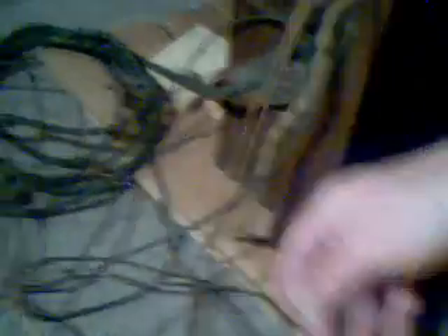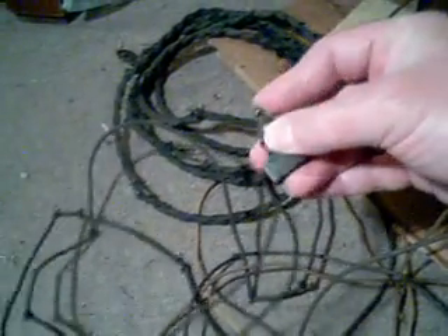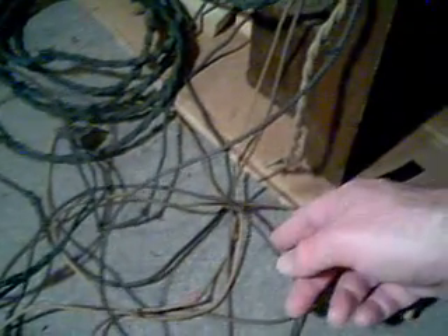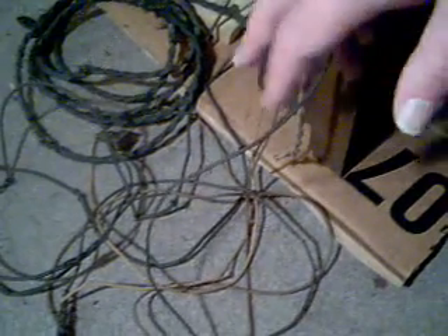I've never seen so many wires in all my life. Here's the power switch. Some of these wires would go to the RF chassis, which I believe uses maybe six or seven radio tubes. Some of the wires might go to the clock motor, possibly.